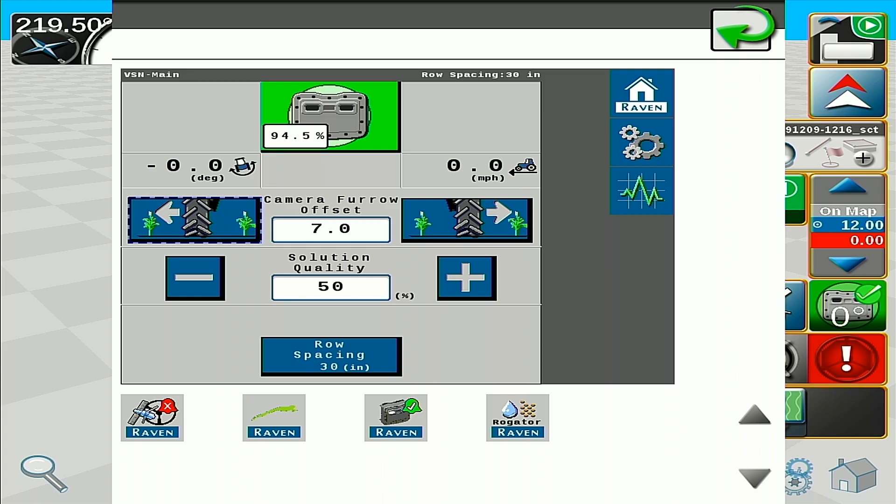When running in VSN only mode, you can run the solution quality threshold down to 40%, but I would not recommend going below that — that is for use in weedier conditions. When you are using VSN plus mode, you can run that solution quality threshold up to 70%, where it will backfall to your guidance line, making sure that you are confident in your row guidance.